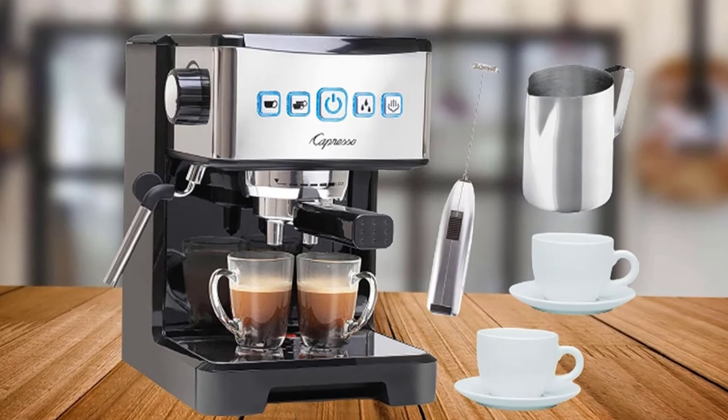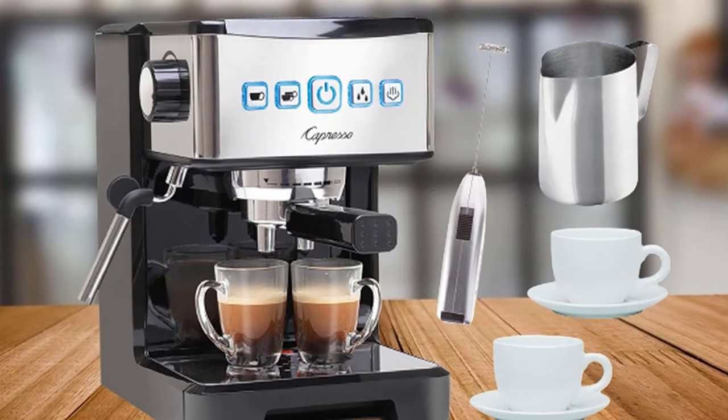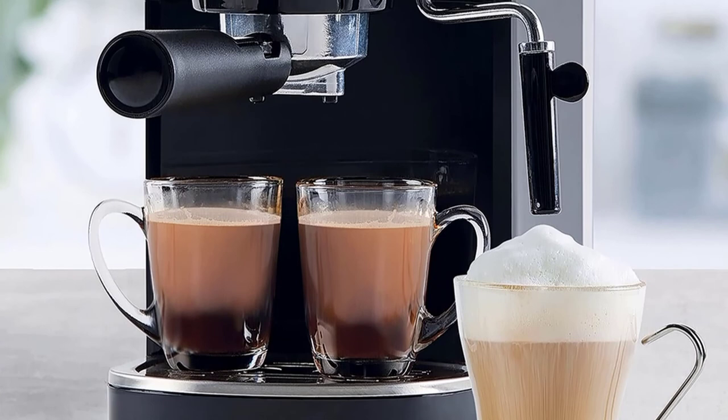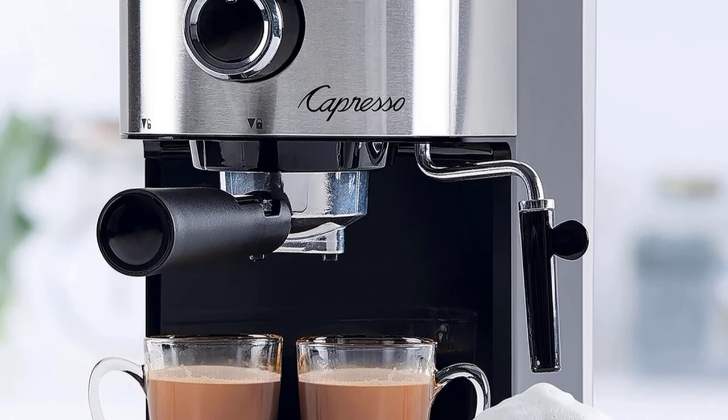The larger the espresso, the more mild the flavor, and vice versa. This machine's most unique feature is hidden below the lid — a holder for the included coffee measuring spoon and extra coffee filter. While the water tank is small compared to other espresso machines, we consider this a pro because it encourages you to change the water more often, which means fresher tasting espresso.